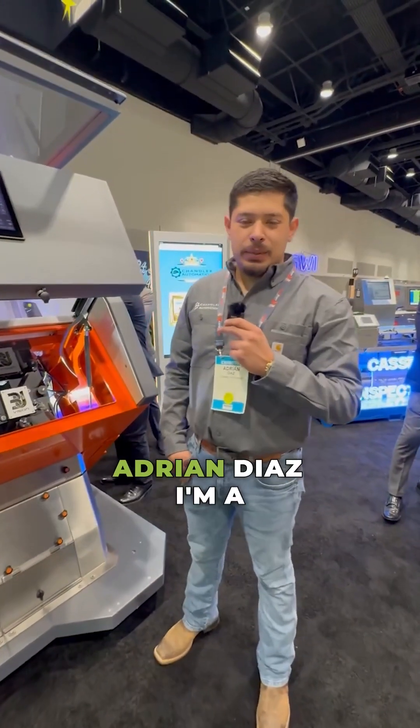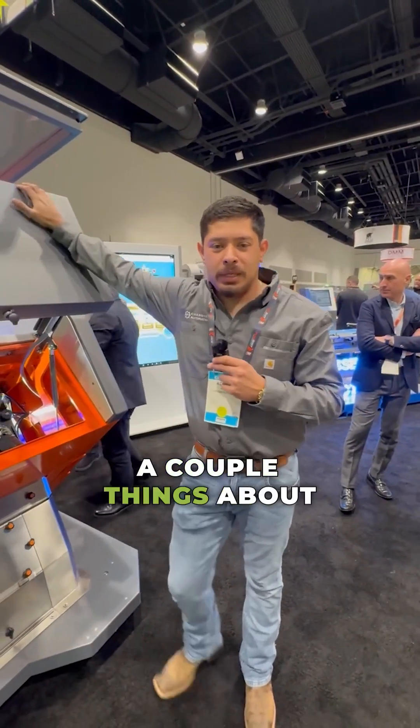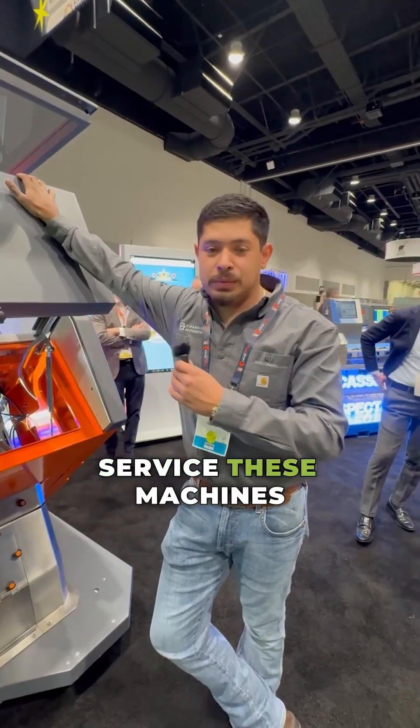How's it going? My name is Adrian Diaz. I'm a field technician for Chandler Automation. I just wanted to share a couple things about the 3U sorter — some of the key features that I like, being a technician being able to go out and service these machines.